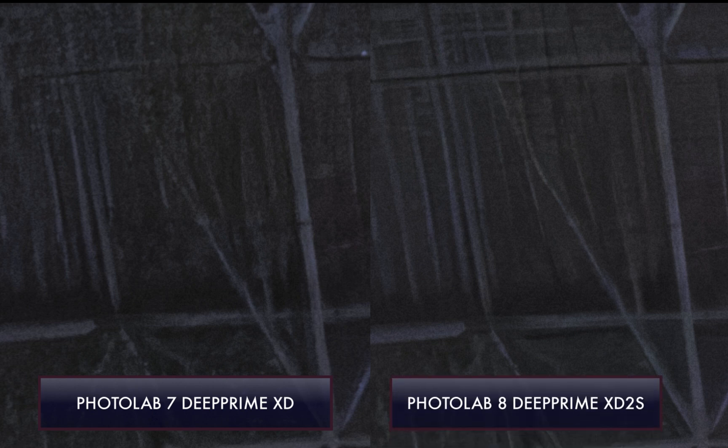Comparing DeepPRIME XD2S with DeepPRIME XD, as you can see here, as advertised, XD2S is able to retain much more detail while removing a comparable amount of noise, although you do need to zoom in pretty large to see the difference.